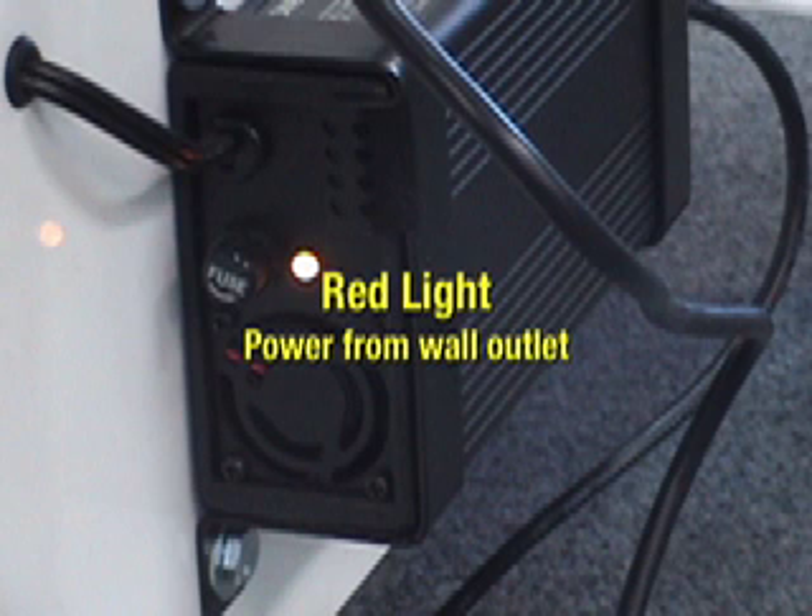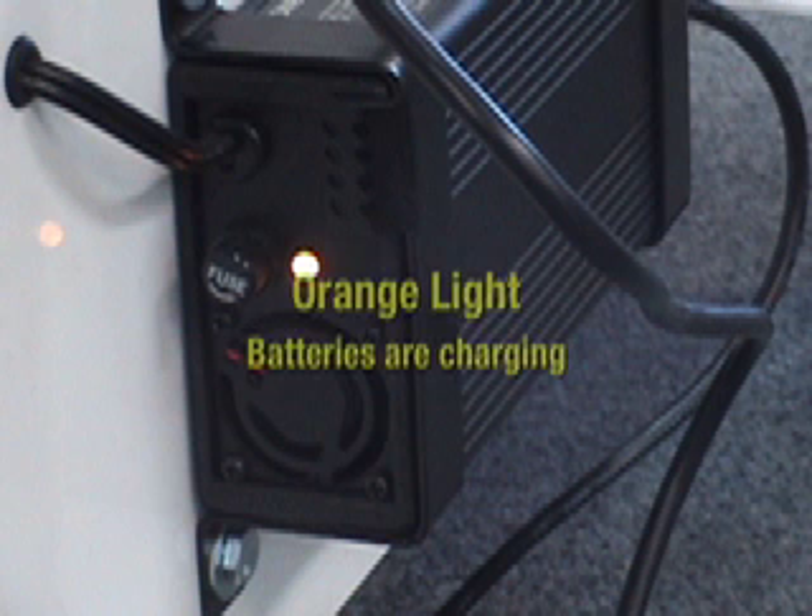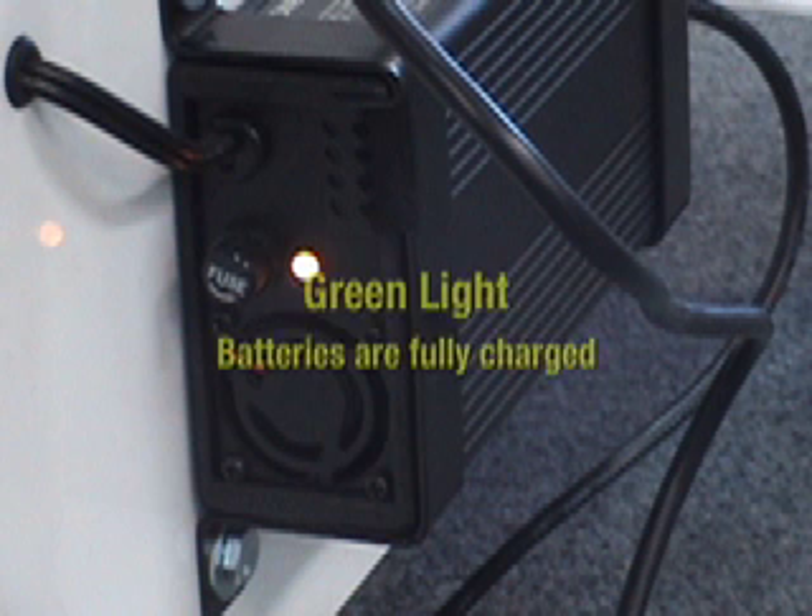What do the lights on my charger tell me? When the red light is on, it means the charger is receiving power from the wall outlet. When the other light is orange, the batteries are being charged. When it turns green, the batteries are fully charged.